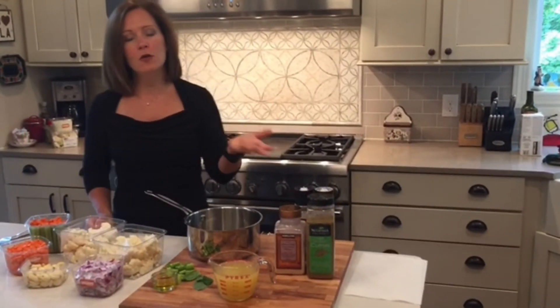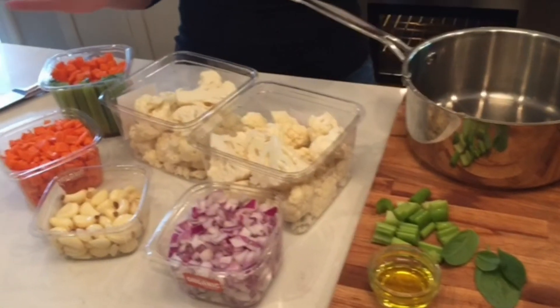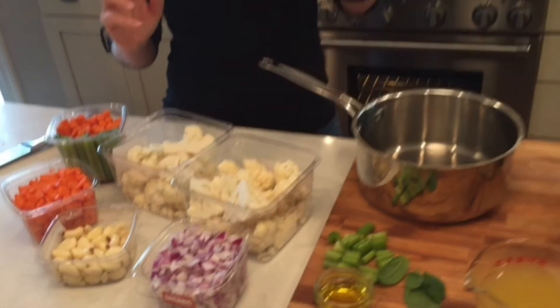Today I'm going to make very quickly a cauliflower soup which is so delicious — I don't even have words for it. I'm showing you a bunch of ingredients right here and you'll notice I did what I call: you're either going to spend a little time or you're going to spend a little money.